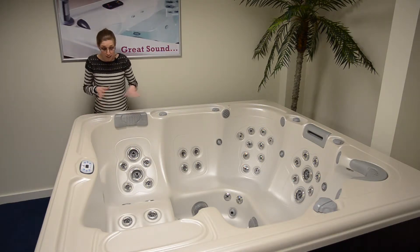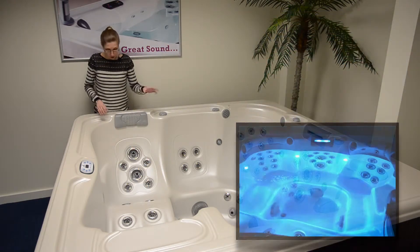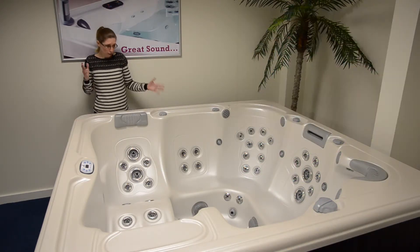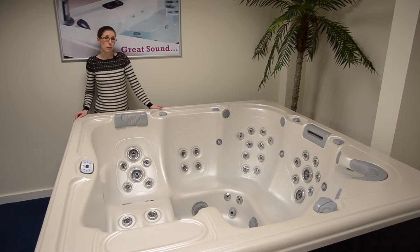The jets themselves come in different types: rotational and directional jets, back jets, leg jets, foot jets and neck jets — so full body coverage in this spa. That's fed by two of the most powerful pumps in the UK market, so you really do have a powerful hydrotherapy massage on this hot tub.